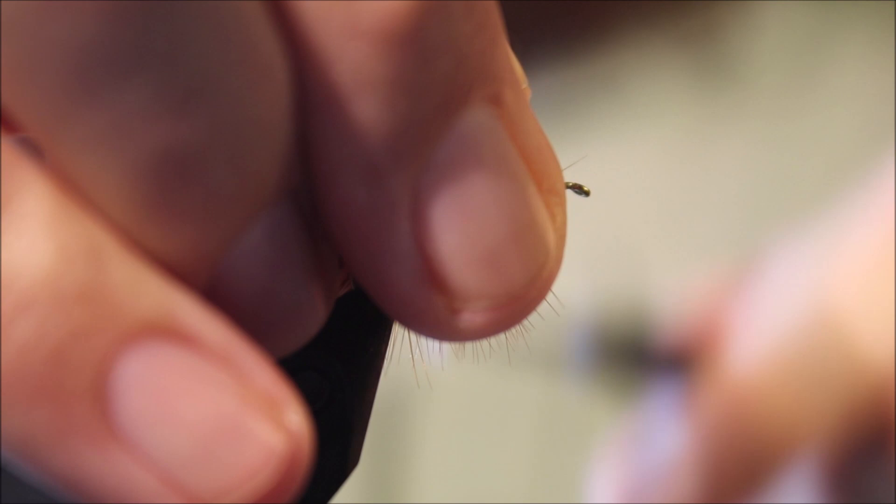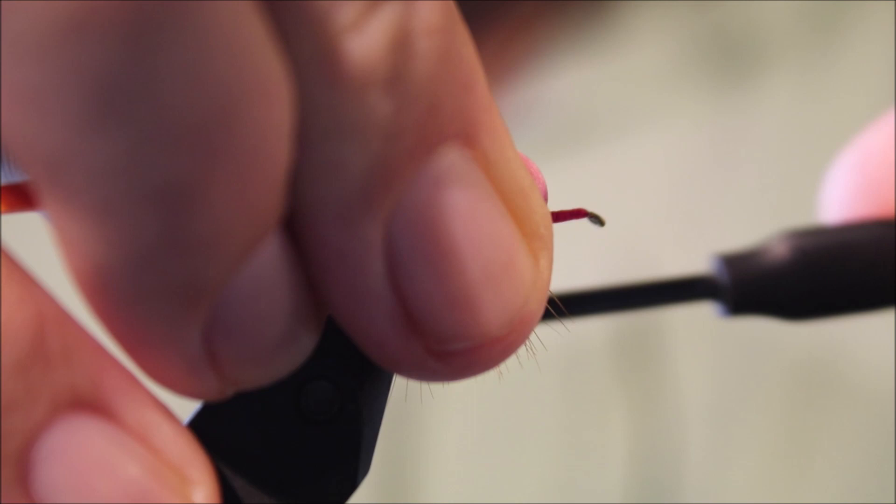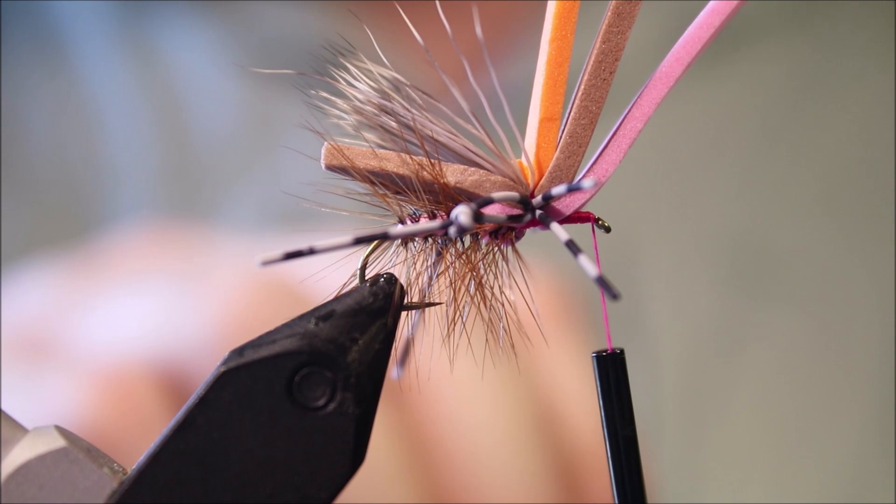Pull everything up and make sure you've got a nice tight wrap. Work your thread forward and put a couple of wraps just to increase the diameter here — a few layers of thread, which gives the foam something to bind to. Then touch on some super glue.